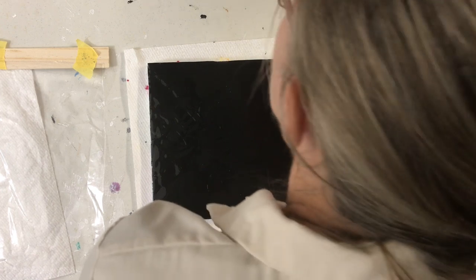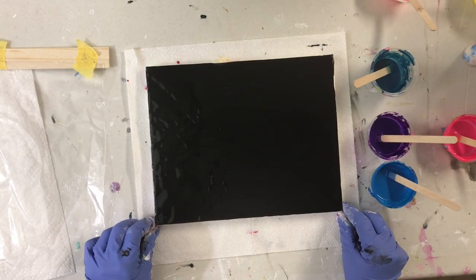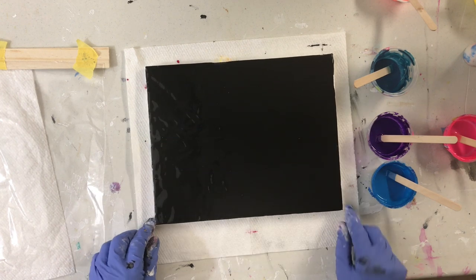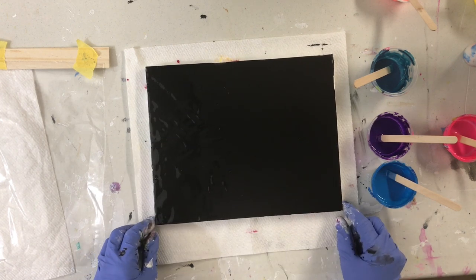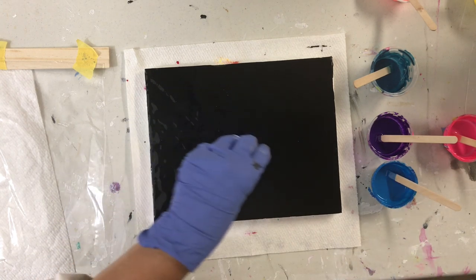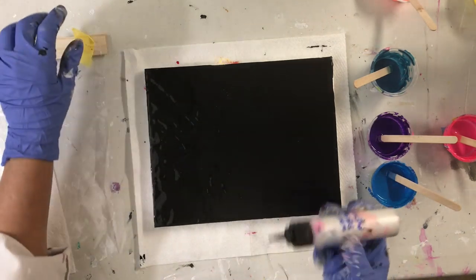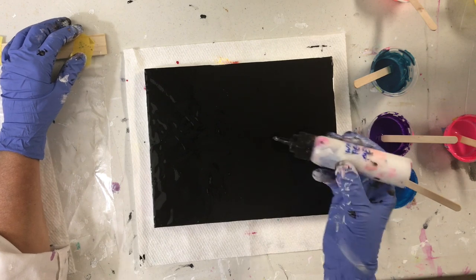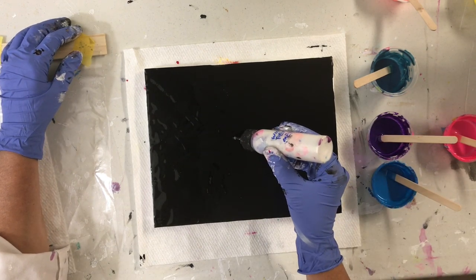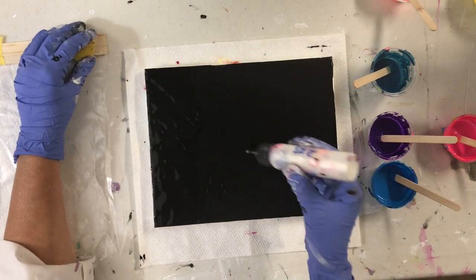Hi there, it's Susan here. Today I'm going to do a dip and I have a black background. I've already applied the paint and now I'm going to start. I'm going to attempt to do three flowers, or three of whatever they're going to look like. I'll start with the middle one — I'm just going to really puddle them and see how that goes.